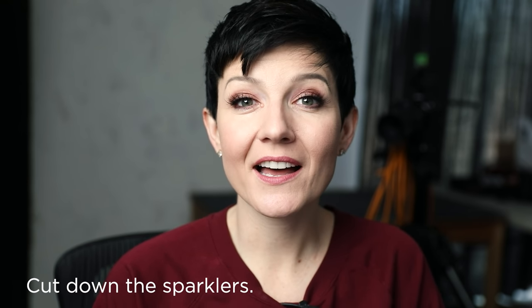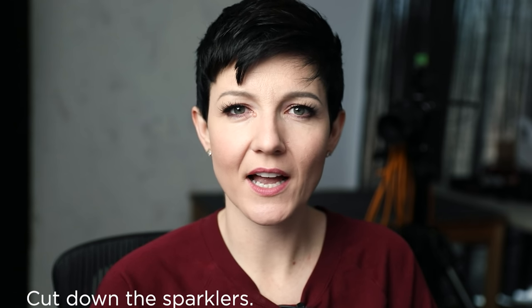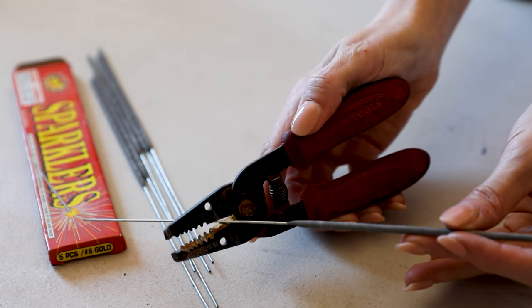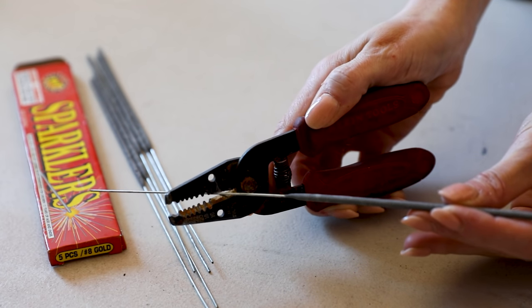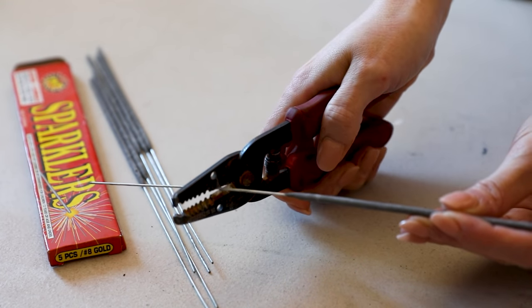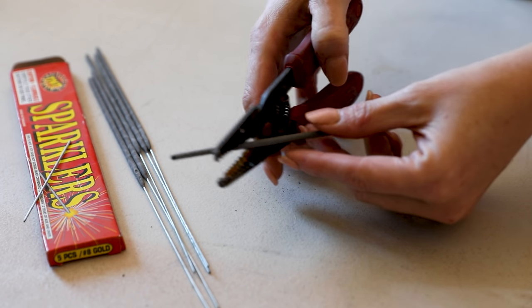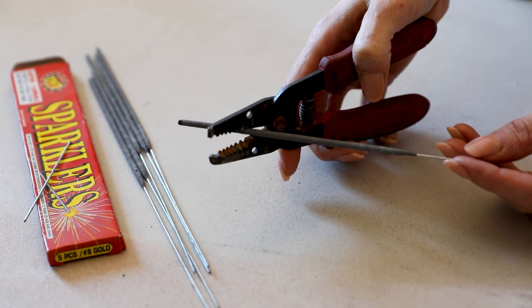Tip number one. First thing I like to do — certainly we get all of our scenes set up, we know what we're shooting, we've got a game plan just like any photo shoot. But one of the things when it comes to sparklers, depending on the subject you're shooting — in this situation I'm shooting cupcakes, which are pretty small — I actually end up cutting down the sparkler so that they're not quite so high off the cupcake. Because when you just insert the sparkler with its standard stem into the cupcake, it's like way too high. So from a composition standpoint, it might be way off. If you're shooting a drink or a cake or something that's taller, maybe you don't need to cut it down. But I also cut the top part down for this cupcake specifically because I just wanted to lower that height.